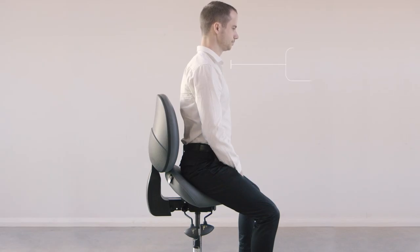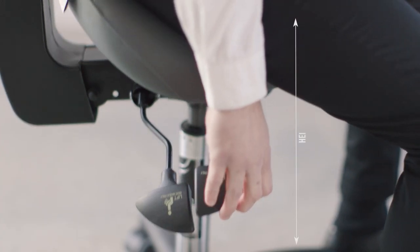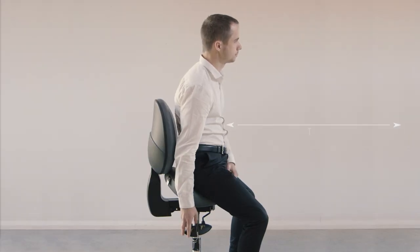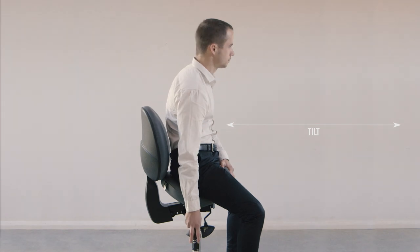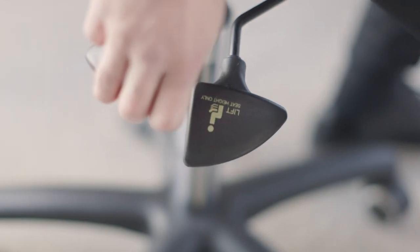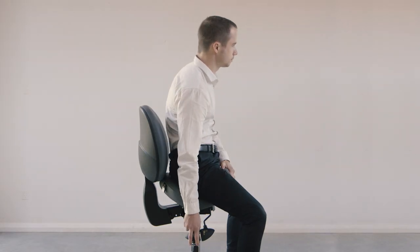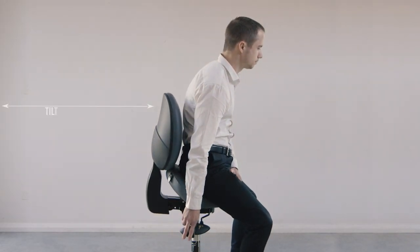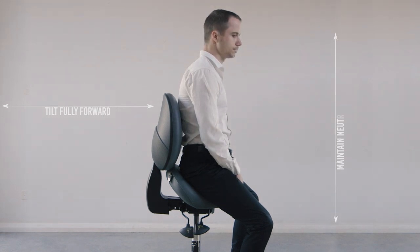To find the right position for you, just use the three adjustment levers. The first one adjusts the height and the second lever adjusts the tilt. Just be careful when lifting the tilt lever as the seat will move. When you are ready to lock it into place, just push the lever back down. If you lean forward while working, tilt the seat fully forward so that you can pivot from the hips while maintaining a neutral spine.